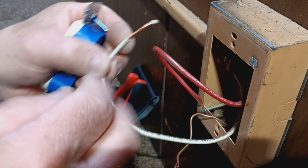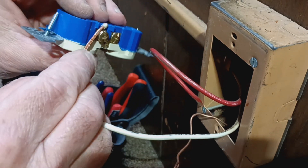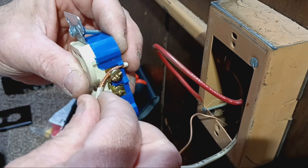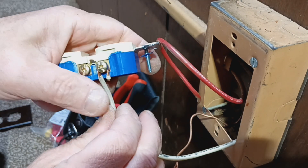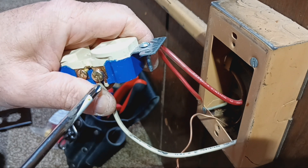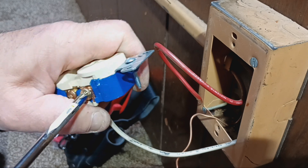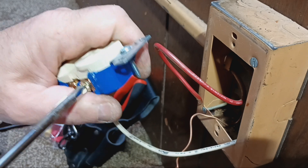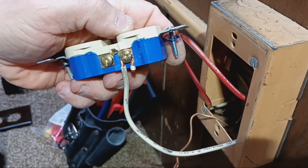We'll take this white wire and put it around our silver screw here. Bring it down, bring it over like that — that's what we want. And there is a nice solid connection.